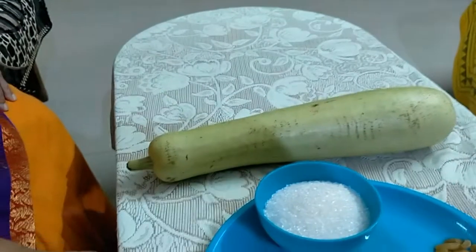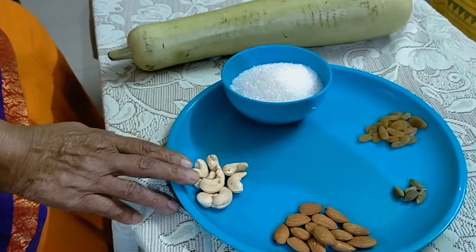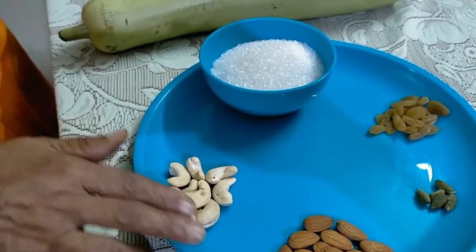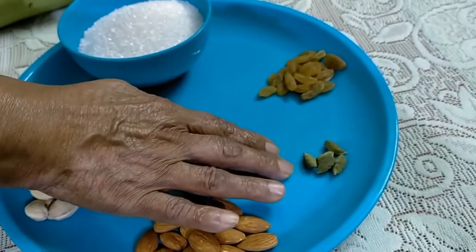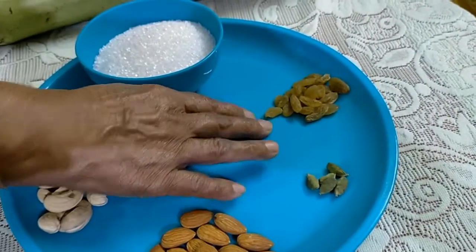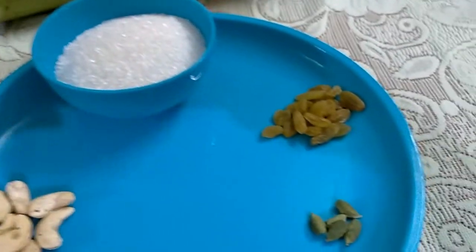Today we are making Svarakaya Halwa. The ingredients include cashew nuts, almonds, raisins, sugar, and Svarakaya (bottle gourd).